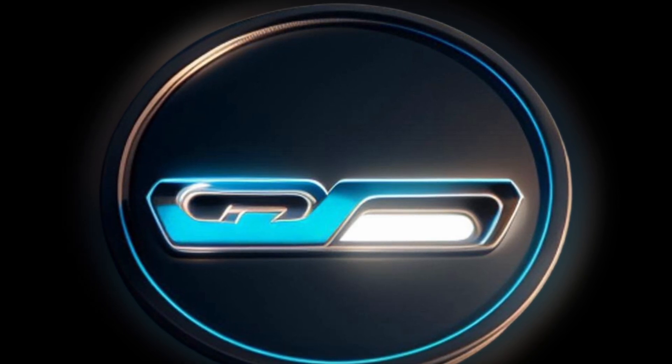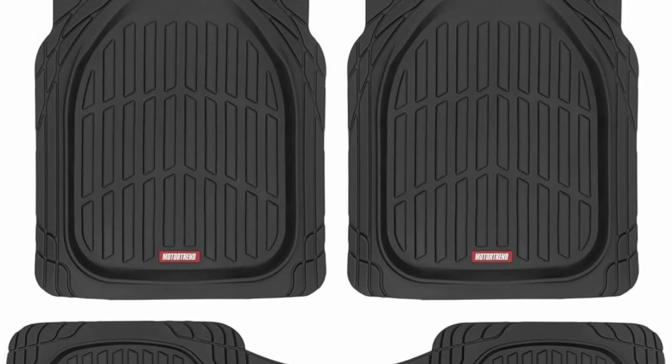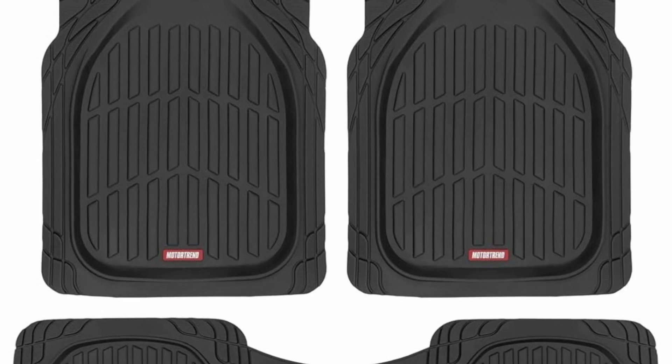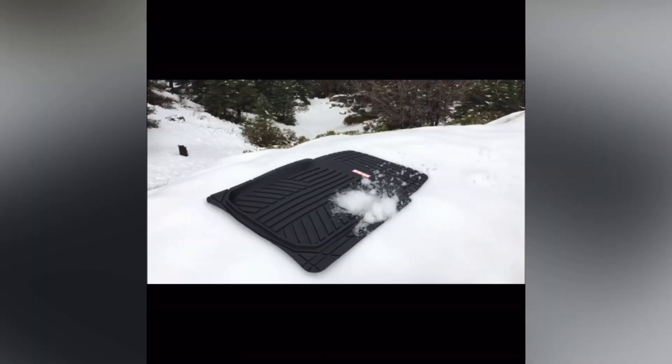Hey everyone, welcome back to the Car Shop where we dive deep into everything cars. Today we're talking about an essential upgrade for anyone who wants to protect their vehicle's interior: the Motor Trend Flex Tough floor mats. These floor mats are a game changer, and here's why.